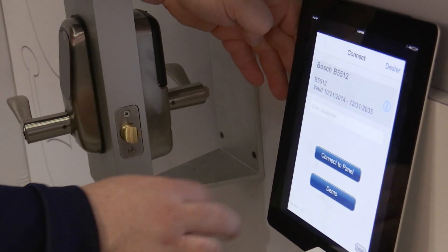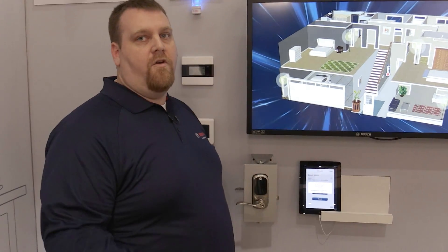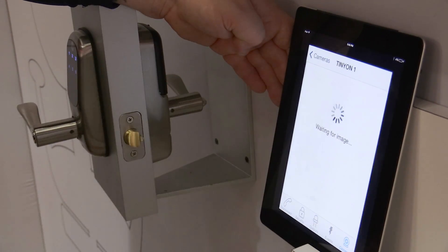I can also use my Android or iPhone app to communicate to the alarm panel. And this will allow me to arm or disarm, view event status, turn on relays, or view the cameras that are attached to my system.